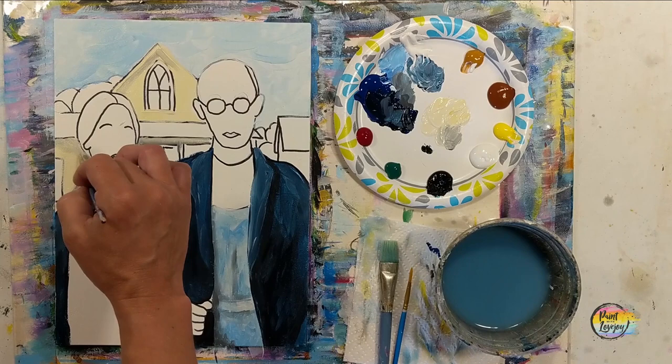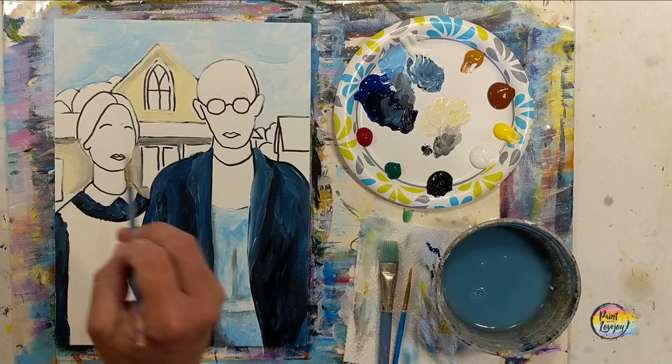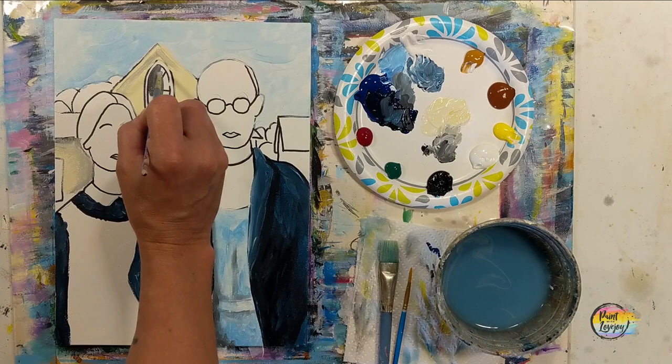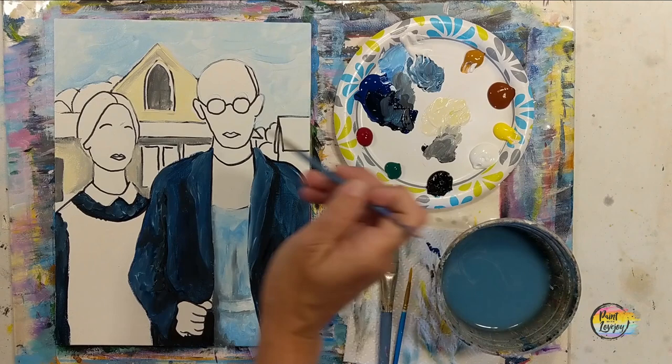Doing that wet-on-wet blending with light pressure — you've seen me wipe off the excess paint on my paper towel and then go back and blend. You can even use your fingers to blend; that's a real tactile and fun method. If you apply a color and realize it's not dark enough or not blending the way you need, go ahead and adjust. Because you're blending into an already wet surface it does change the color, so sometimes you have to use a bit more black pigment to go darker since it will be diffused. Just trust your instincts and keep painting.